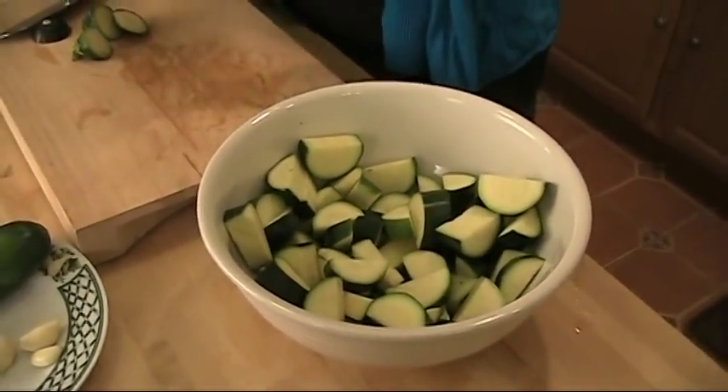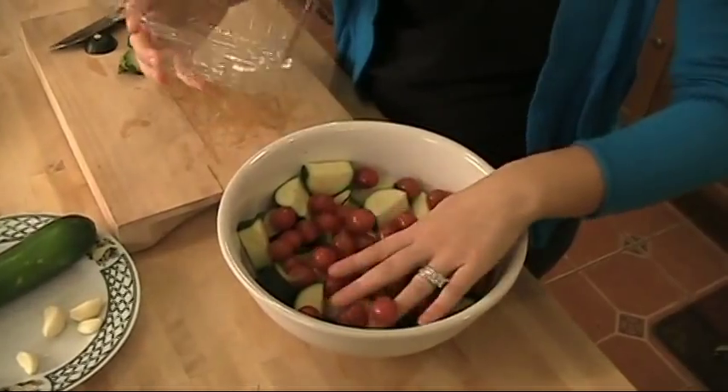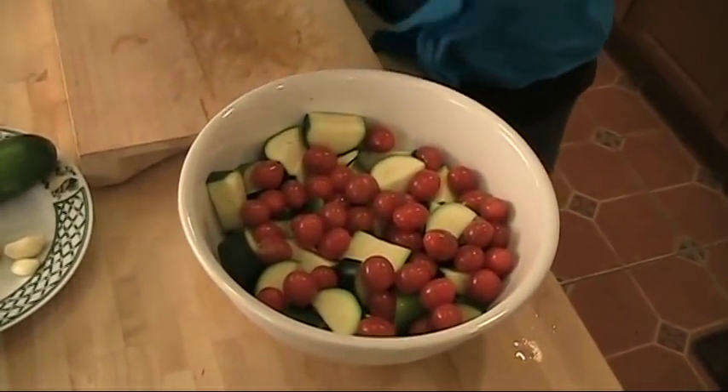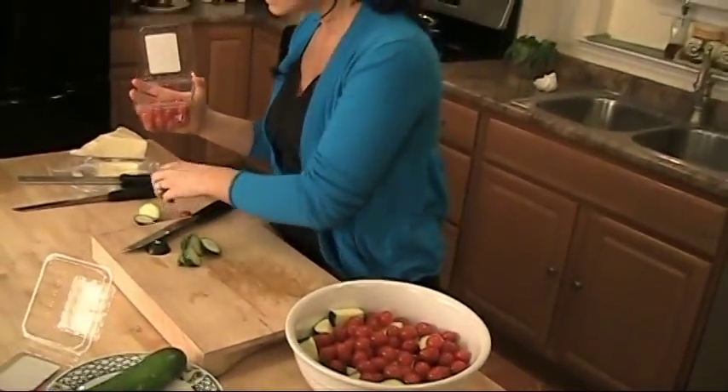I've only gone with three zucchinis in this one because they're really big. Now I'm going to put in some cherry tomatoes — I'm not cutting them, I'm putting them whole, because they're going to get roasted but not overly done. They're still going to be whole, so when you pop them in your mouth, the juice is squeezed right out.